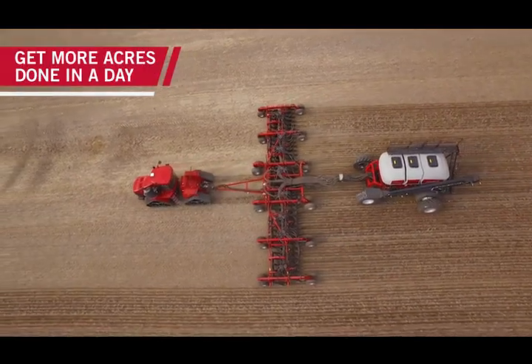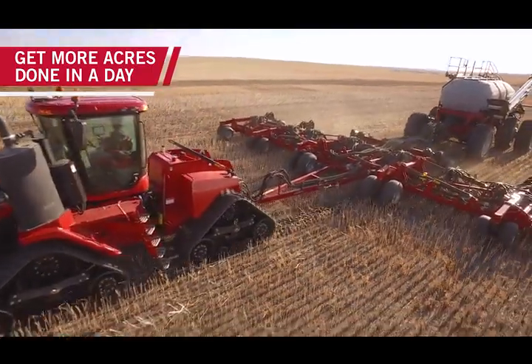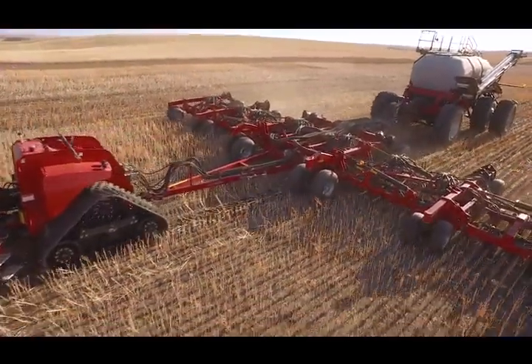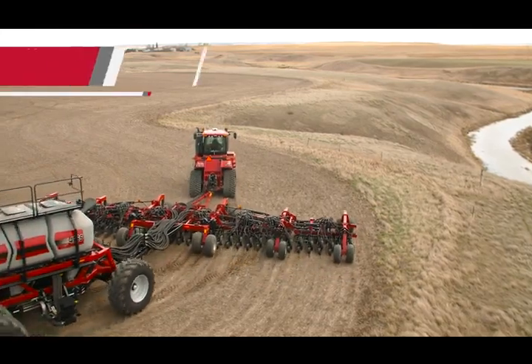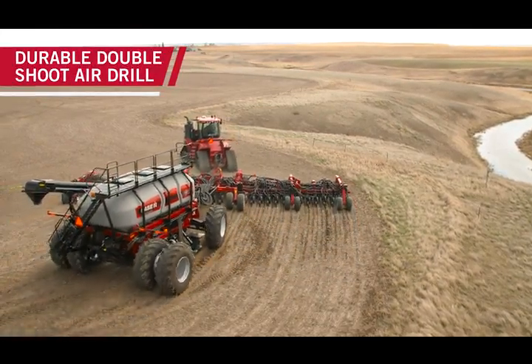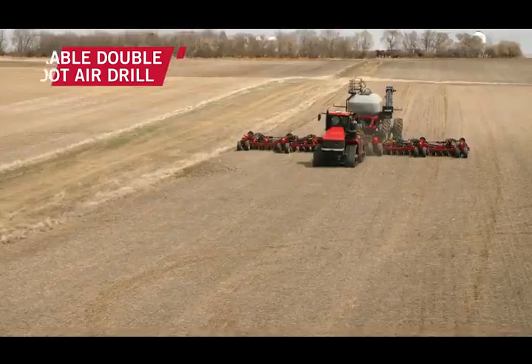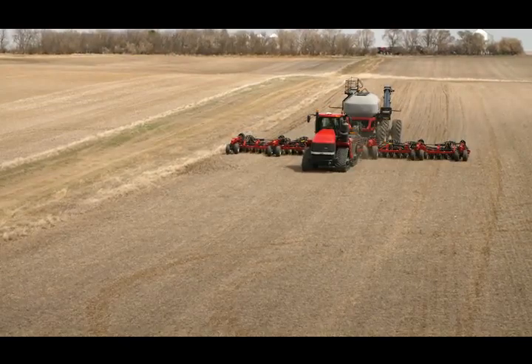What sold me on the Precision Disc 500 double shoot drill was my ability to not have hairpinning. I was able to start earlier in the morning when it was tough. We would go through every condition known to man in the same field, just in different zones of the field, with the flexibility of that tight row unit with the double shoot fixed knife. We really didn't run into any issues at all with productivity.